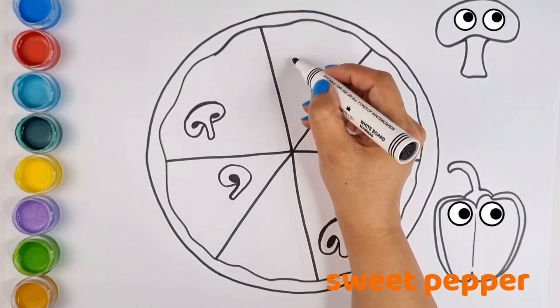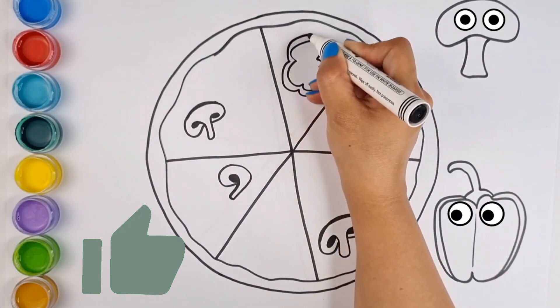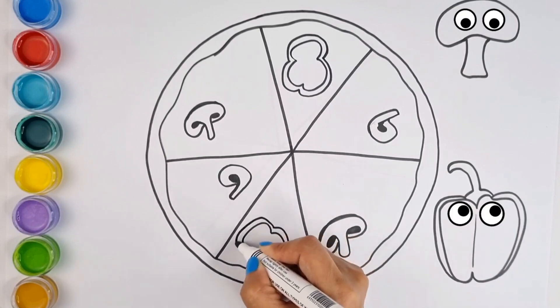And on his farm he had some ducks, E-I-E-I-O. And I also chop it and put it on the bread. With a here and a there, here up, there up, everywhere up. Old MacDonald had a farm, E-I-E-I-O.